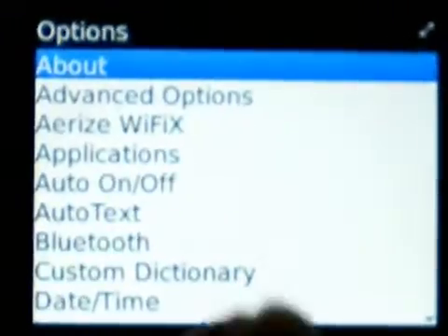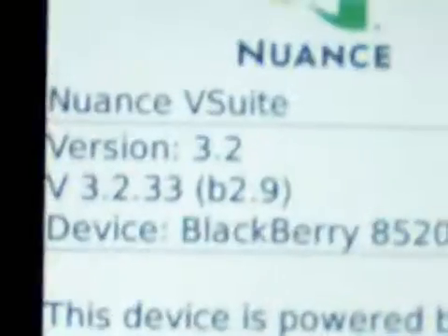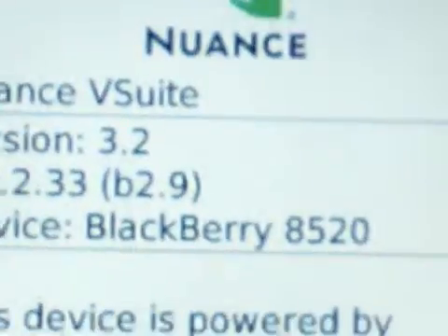I am going to show you that it is version 5. Here you can see version 5.0.0.5209, platform 5.2.0.47. There it is — Blackberry 8520.